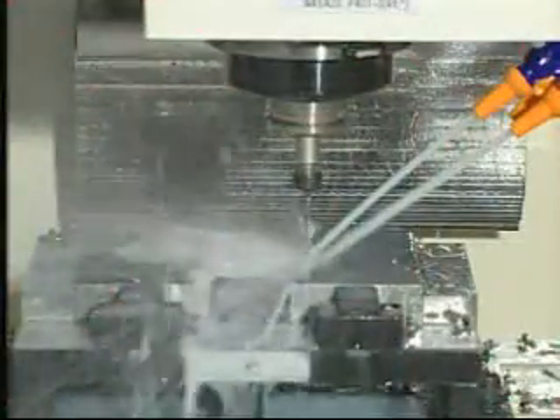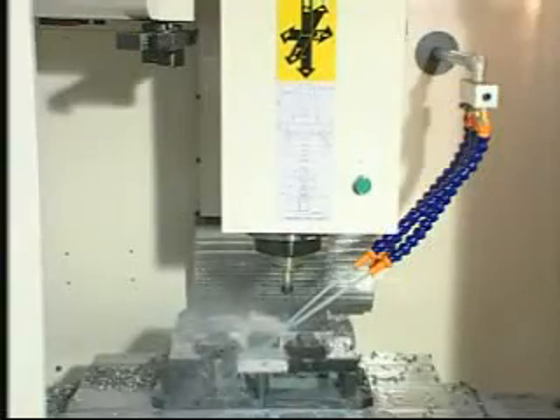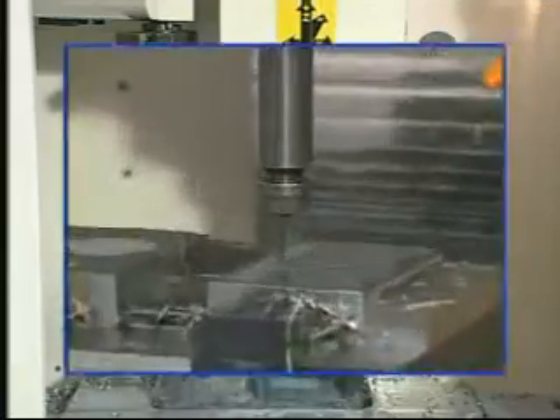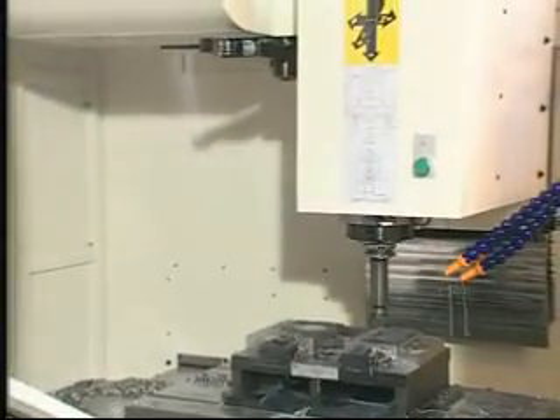High-speed rigid tapping. Specially designed spindle features low-inertia providing fast, rigid tapping capability. High rigid tapping speeds up to 4,000 RPM per minute. Special arrangement for strong clamping tool device reduces spring fatigue to the minimum.